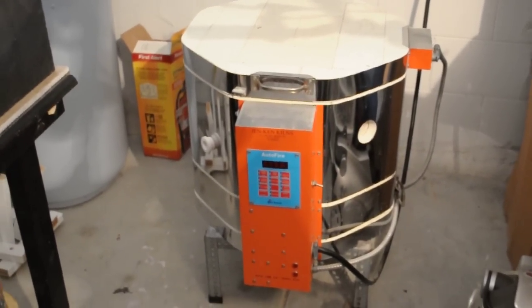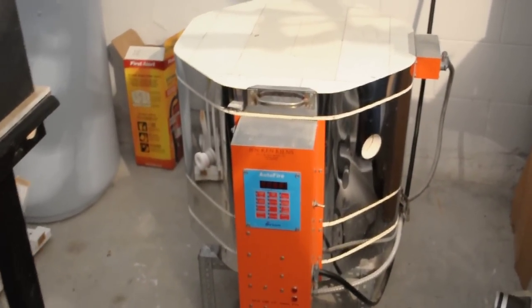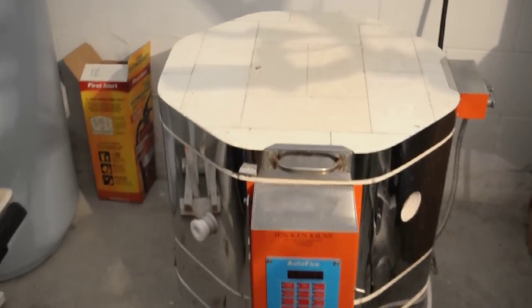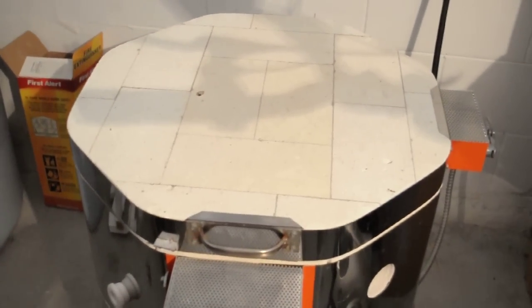Hi, this is Michael. I'm going to be opening up my kiln right now to see what pieces of jewelry I had designed. I was talking with some people in the jewelry business and they said that big is in and lots of bling is in.